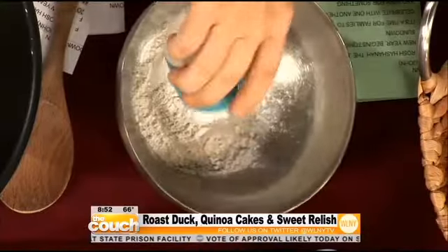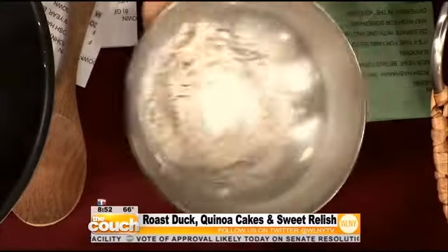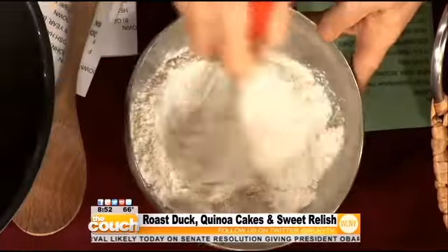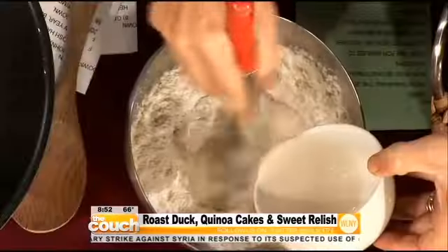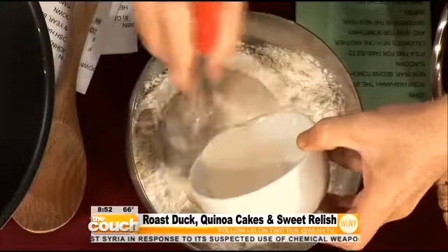So you want to start mixing up the dry ingredients first. You can take some all-purpose flour, baking powder, and a little salt to make it taste like something. Mix it dry. And now we have some soy milk, because in kosher eating you don't mix meat and dairy, so we're using soy milk. Mix that together and don't overwork it.